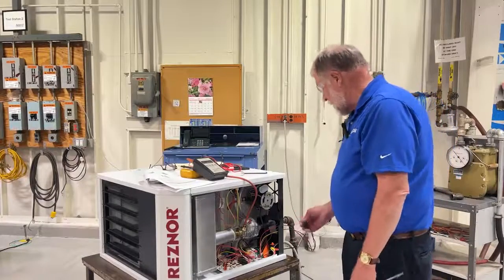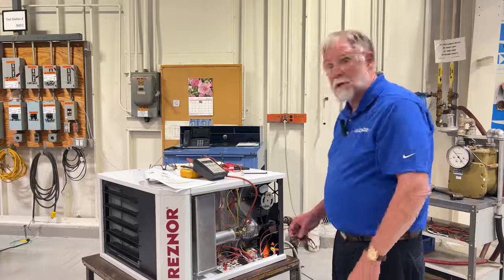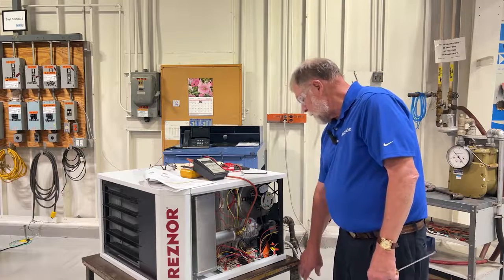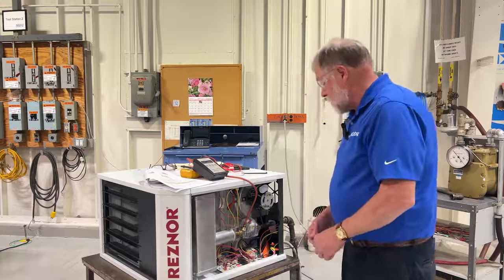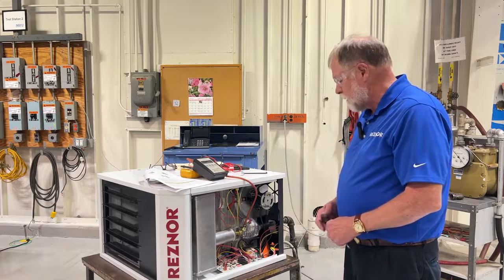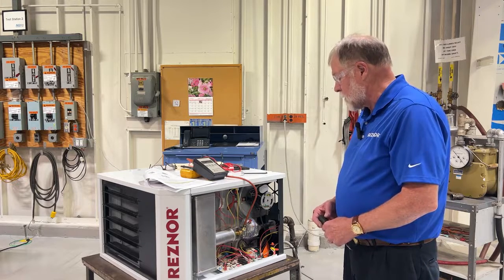We've got the unit energized. We have gas connected. The gas is turned on and now we're going to initiate a call for heat. The venter motor is on and we're running a pre-purge cycle. When the pressure switch makes, we'll begin sparking and trial for ignition.